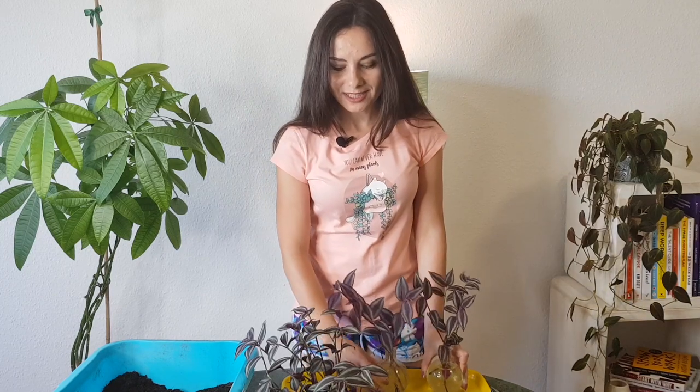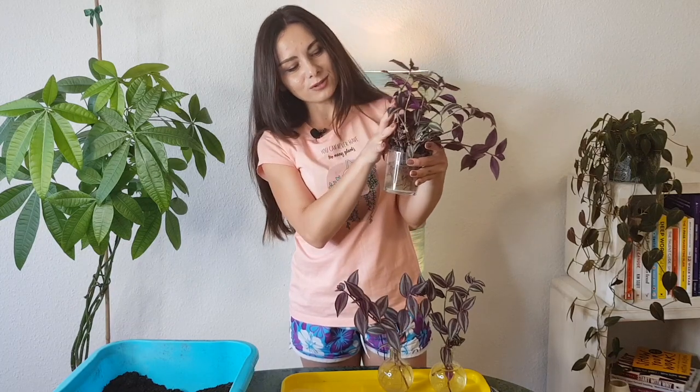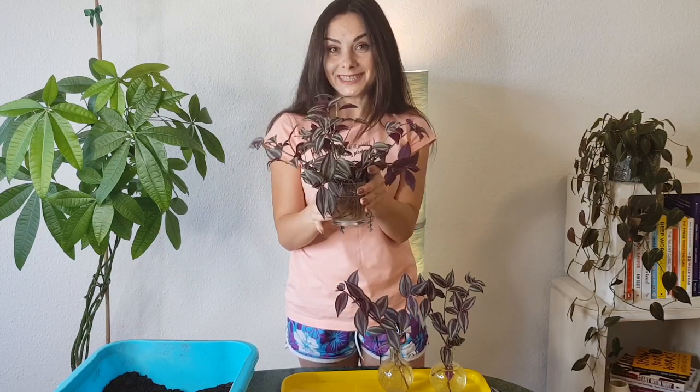Hello my friends, welcome to Anna's Violets. In this video we are going to plant these cuttings of Tradescantia zebrina, or inch plant. I'm going to tell you quickly about care tips, the soil, and I have here a lot of cuttings which are actually from my previous video about how to make cuttings, and we're going to plant them right now.